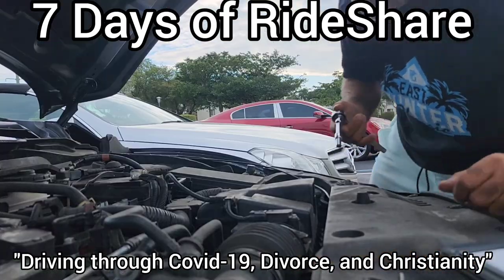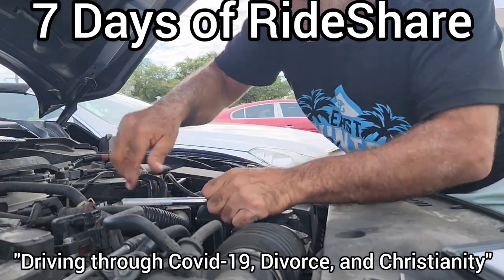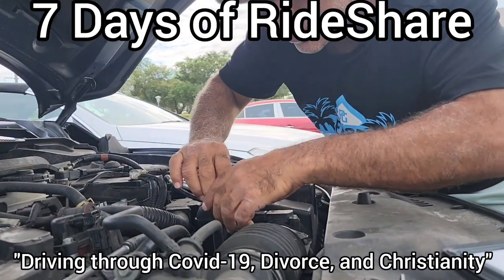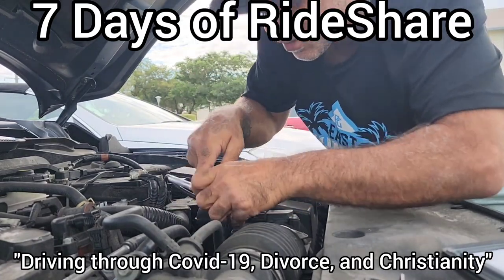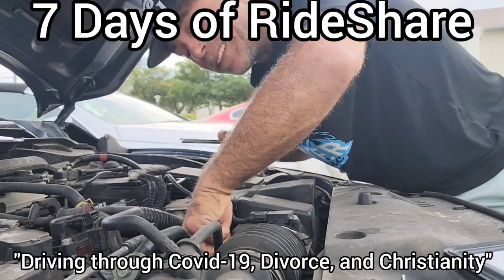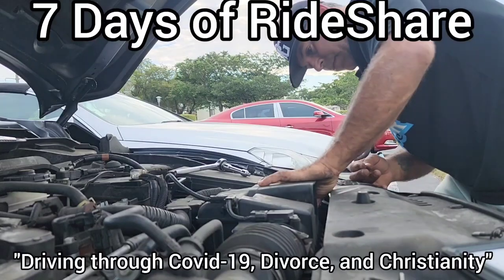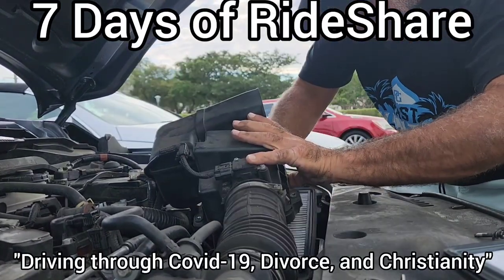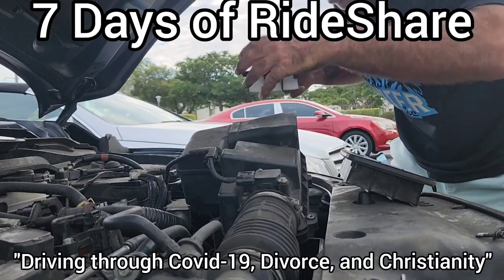The engine air filter — for me on the Honda, it's an 8mm. You can find it right here. Real simple, you undo your screws. It's all going to save you money in the long run, and being a rideshare driver, I've got to do everything I can. We're going to take out the old engine air filter and put in the new engine air filter.